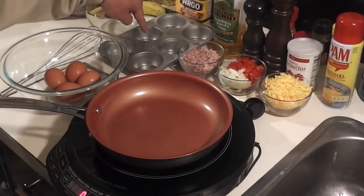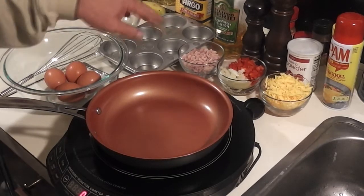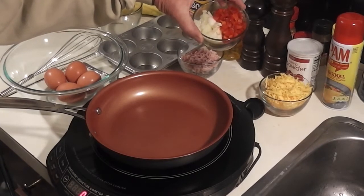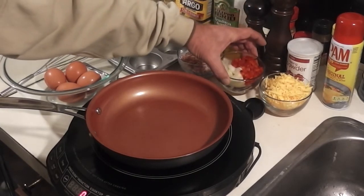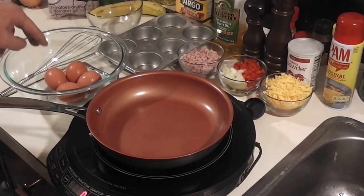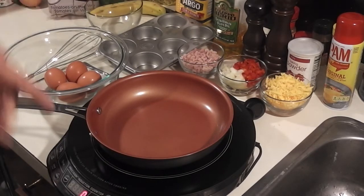I'm using a six-compartment muffin pan. My ingredients are ham, half an onion that I've already diced, and some red bell pepper. You can use whatever you want, but that's what I like in my omelet. I've also got four eggs, some milk, extra virgin olive oil, salt and pepper, and baking powder.